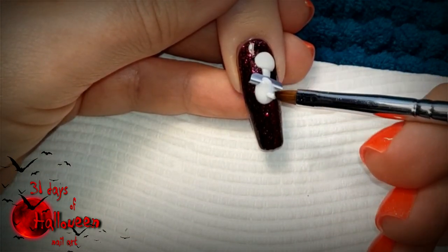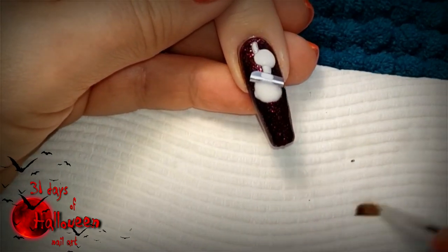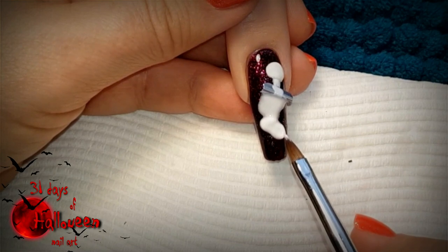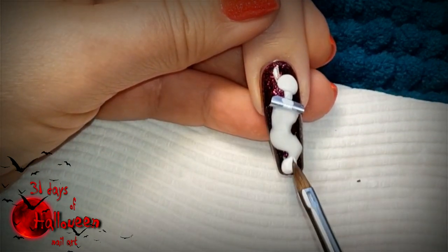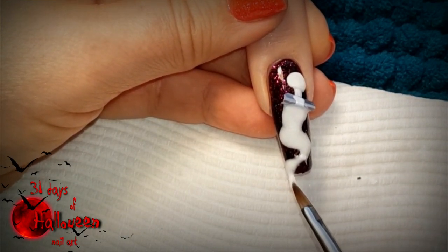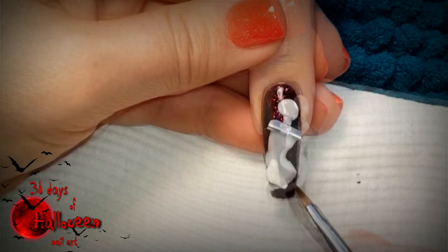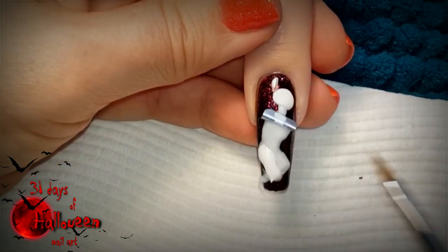Further secure it with some more white acrylic, making sure you don't close off the holes on either end. This will act as the torso of the mummy. Allow that semi-completed torso bead to dry and then move on to creating the legs. Because we're creating this mummy in a walking position, we're going to create the leg that's behind the one in the foreground. Sculpt that out and then begin adding acrylic in the foreground to represent the leg which is in front of it.